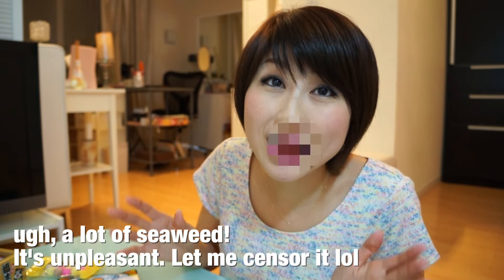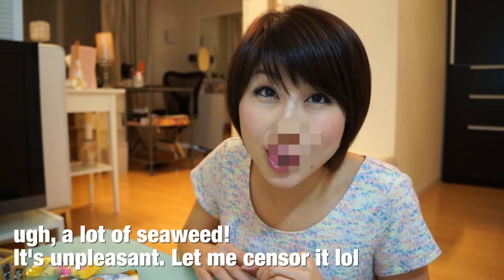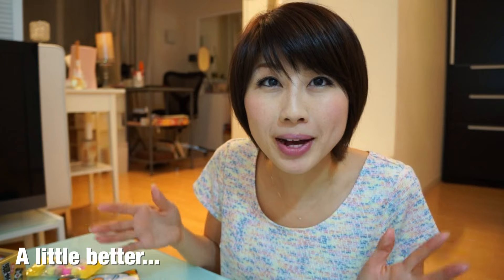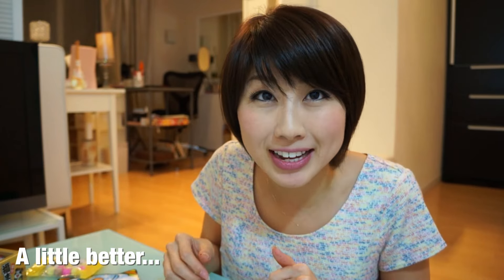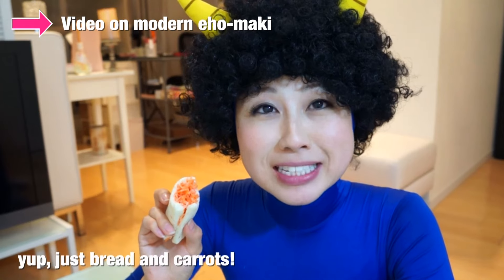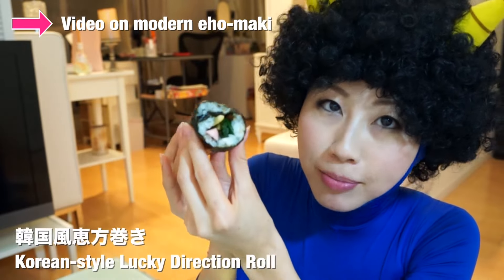That was so good! I'm really glad I got to explore the culture of Setsubun with you guys, and I hope you enjoyed it as well. Seasons will definitely be a recurring theme in my videos — I don't think you can really understand Japan until you understand the importance of seasons in the culture, because it really affects our everyday lives. In this video I talked a lot about the traditional culture of Setsubun, but it has definitely become modernized. I've released a video on my other channel where I introduced all the different modern eho maki. So if you want to see that, check out that video — I will see you guys again soon!